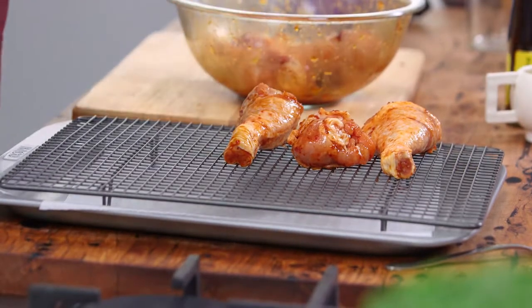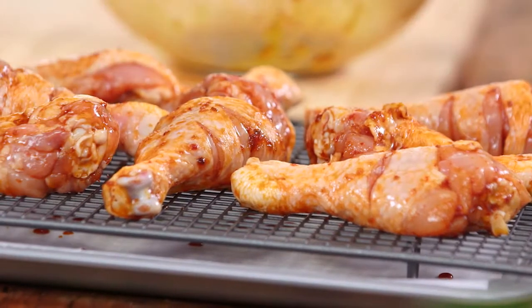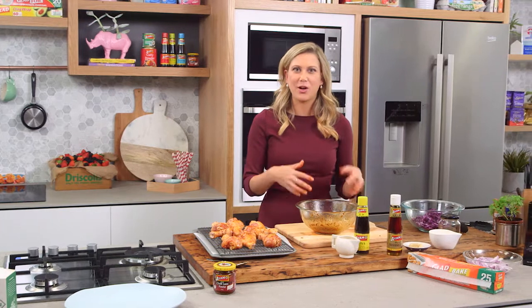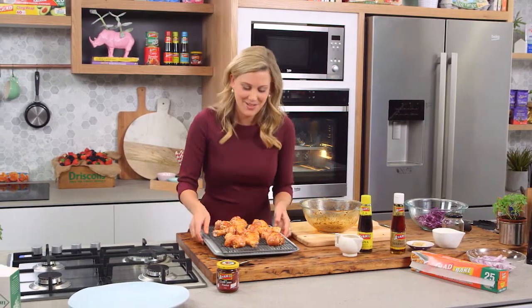Let's pile them on — two more in the centre there — and this is going to cook for about 30 minutes. What I'm going to do is keep this marinade and every six to seven minutes I'm going to baste it to ensure that they stay really beautiful and glossy. In they go.